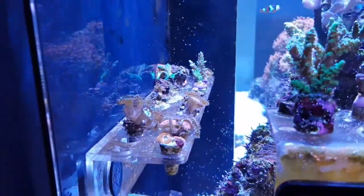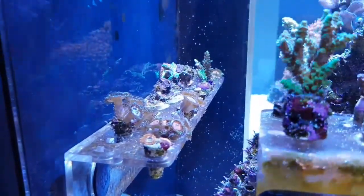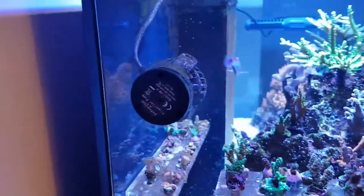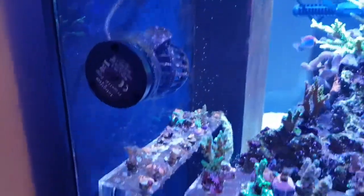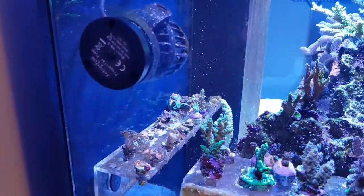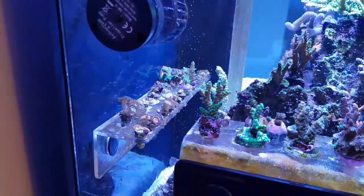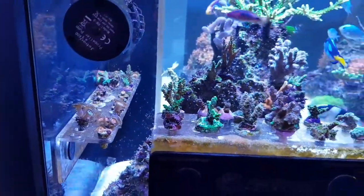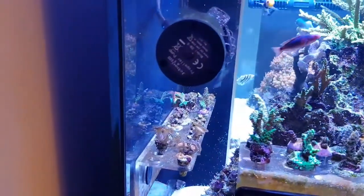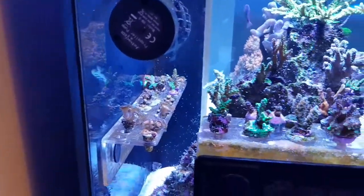I have got quite a few zoa frags here. Unfortunately I have lost quite a few — there was a bit of a mass melting. I had an ICP done and I was quite low on iodine, so this has all been bumped up and it is back to normal now. I have also upped the iodine in my supplements, which I will go through on another video. They are coping well — some are bouncing back, getting a bit of colour and some growth. I need to take them out and just get rid of some Aiptasia that is in there.